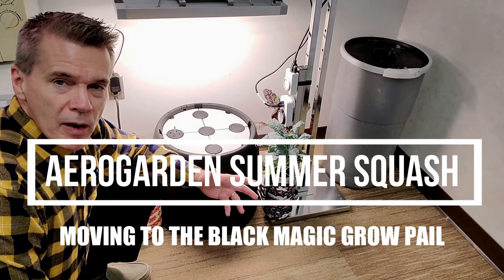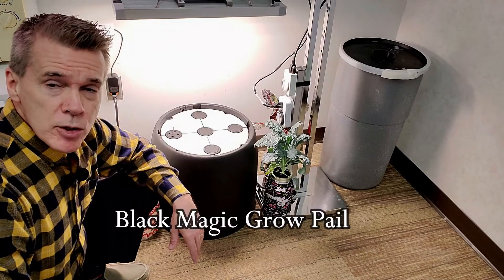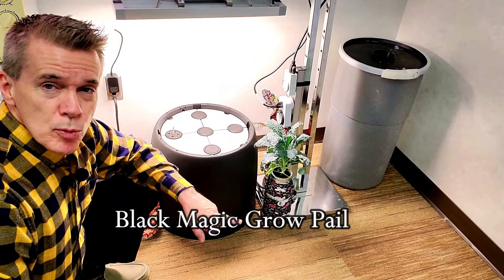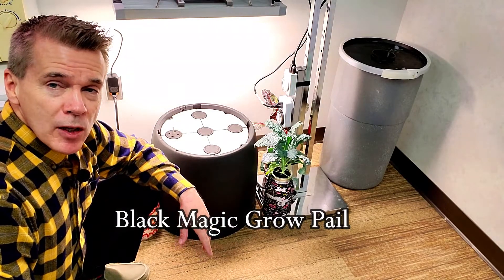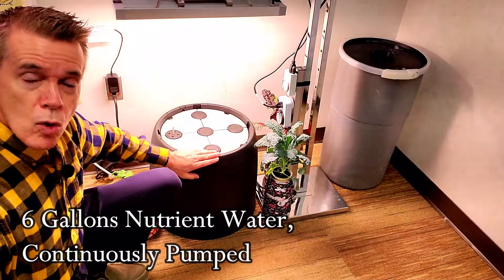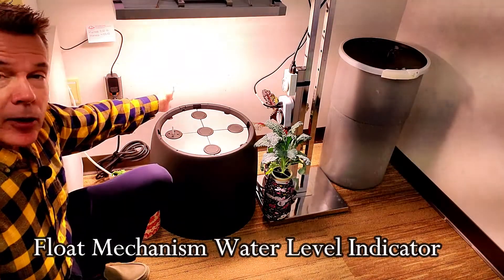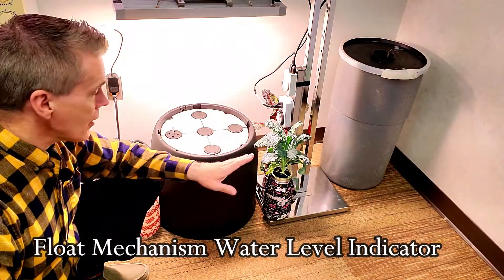Since my last video where I was talking about this new product that I picked up — it's the Blackmagic Grow Pel — I've decided to plant it up and see how the performance goes with it. I filled up with water and hydroponic nutrient. The water indicator, little float valve, shows that the water is up to where it needs to be.